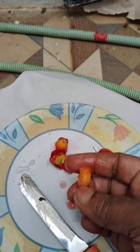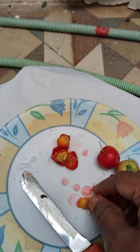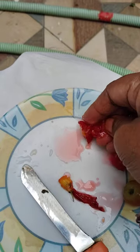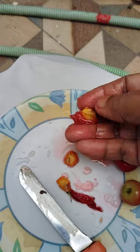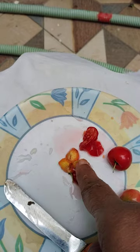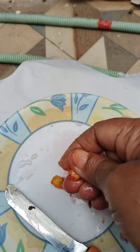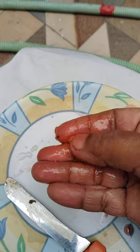See how this is. The seeds are like this. This is a seed. This is also a seed. In one fruit, there are three seeds.